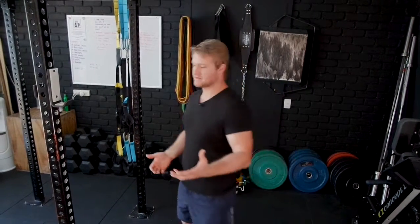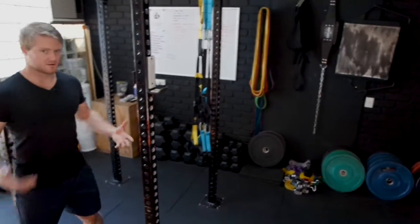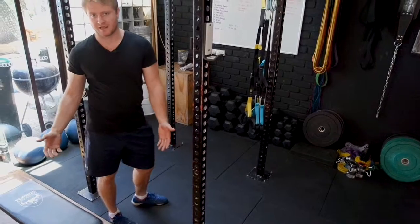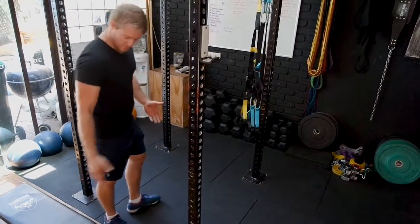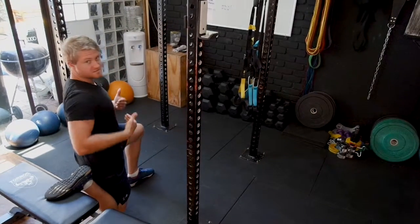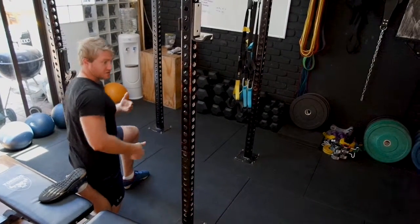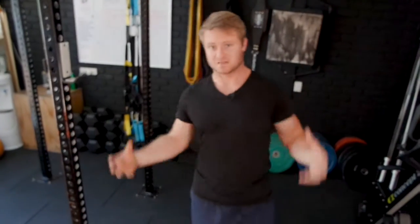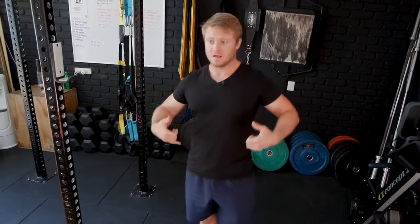There's a simple stretch we do a lot of the time known as the couch stretch. You can do this at home using your couch — hence the name. You're putting one foot up on the ledge, coming down, and sitting in this position. It's a really good stretch for the hip flexors and the front of the quads, which is going to provide some relief. However, deep in our lower back, we're not actually addressing the issue that could be causing it.